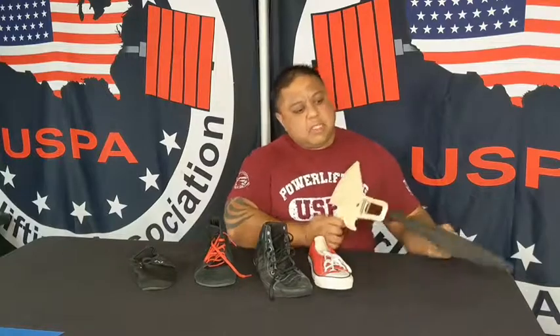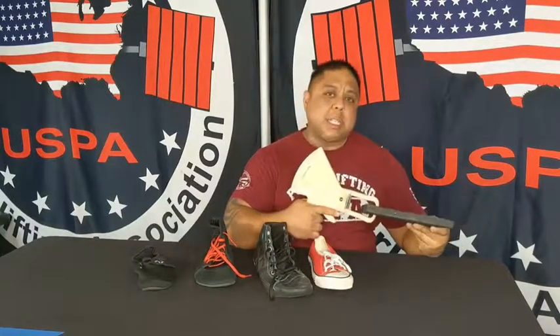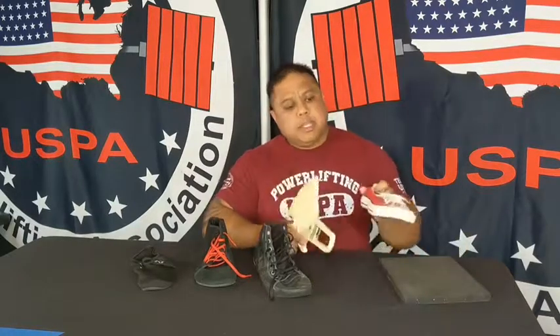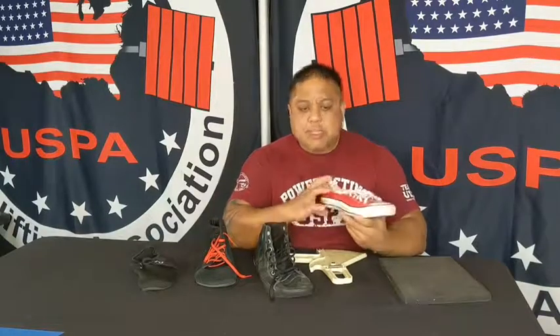A lot of us do program doing deficits with a three-quarter inch mat. If you're going to measure the Chuck Taylors, which is a shoe that's often worn by lifters — measuring the heel, it's going to measure around 17 millimeters thick. The forefoot of the shoe is going to measure about 10 millimeters thick.